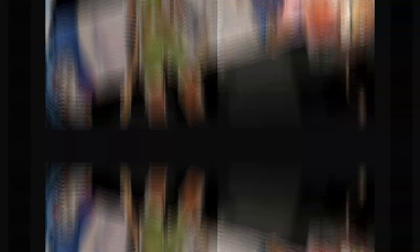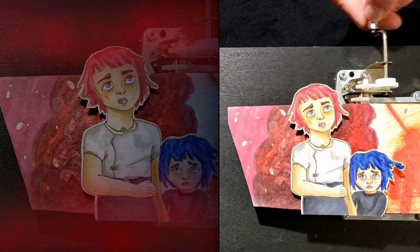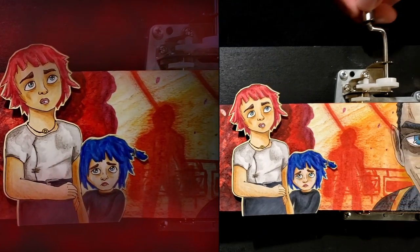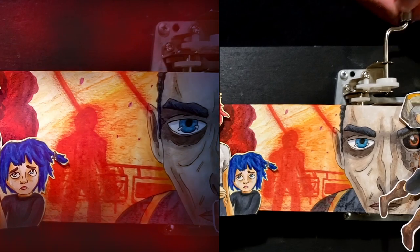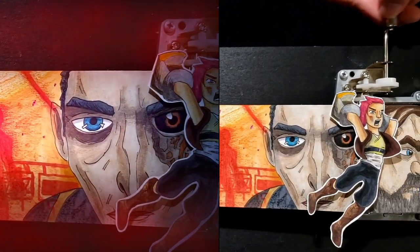And then finally, after I filmed it, this is the fun part of adding in all of the little animations. I had to learn a little bit more about the Fusion tab in DaVinci Resolve to get some of these effects that I wanted. And I actually had a lot of fun delving into that and hope to learn some more in the future. Here's a side-by-side of before and after editing in DaVinci Resolve.